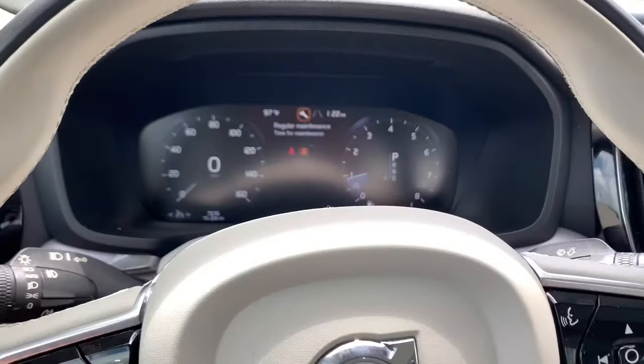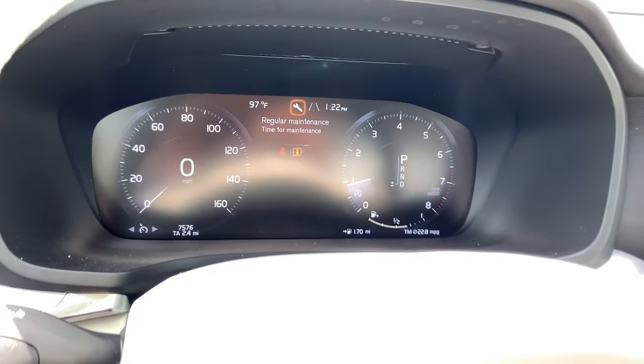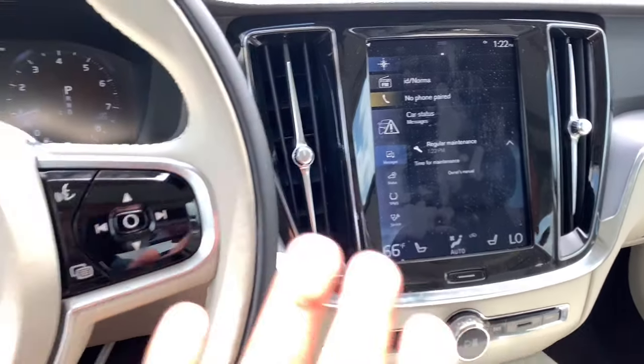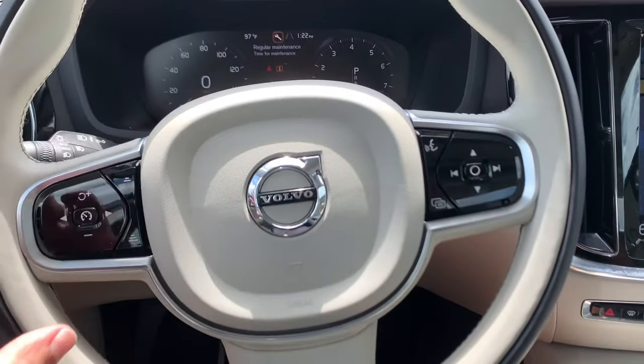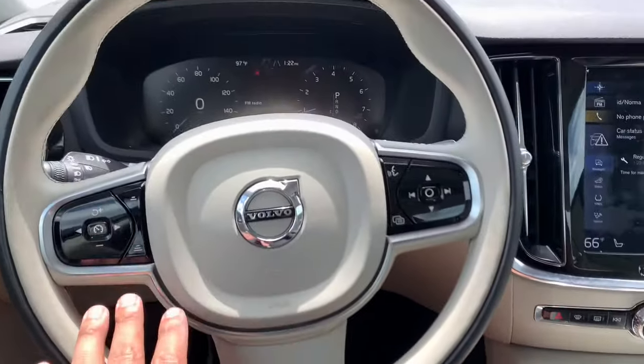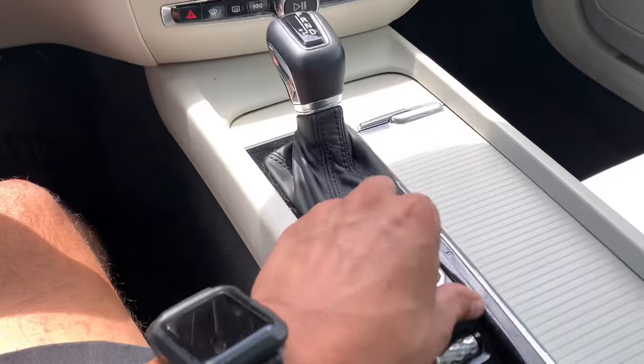My mother just bought this brand new S60 and she has the maintenance light on the dash and on the radio screen. She just went ahead and got the oil change done, but the place we went couldn't reset the maintenance light for her, so I'm going to go ahead and do it for her. This is a 2020 model. We're going to go ahead and turn the vehicle off.